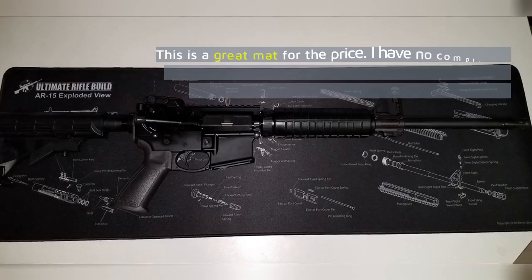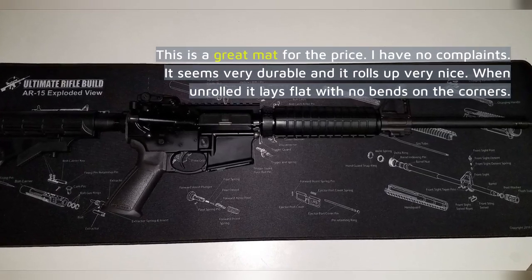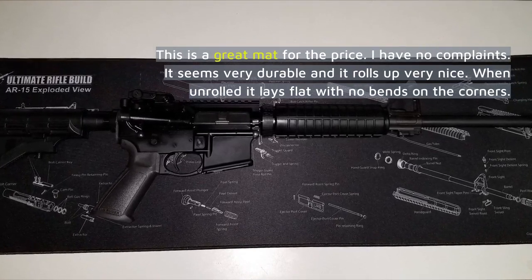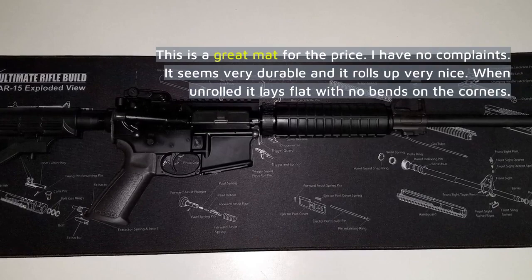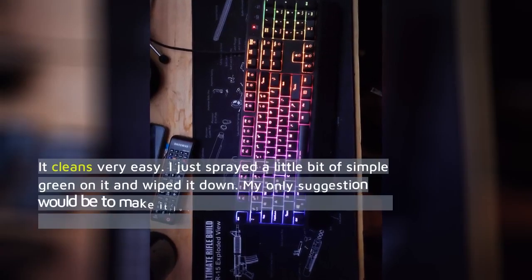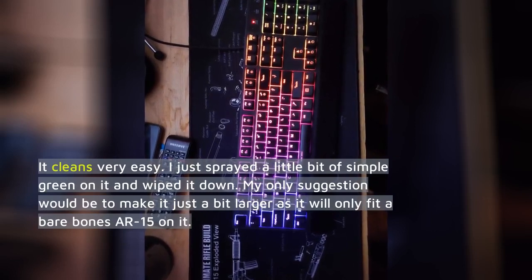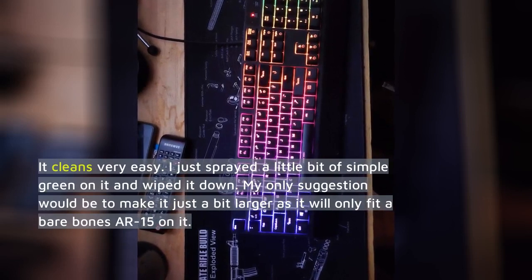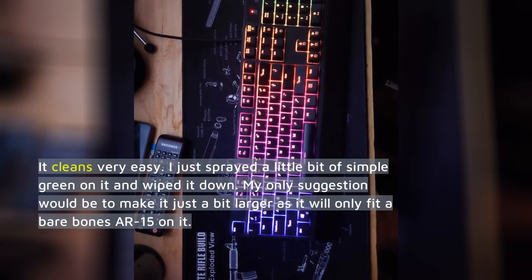This is a great mat for the price. I have no complaints. It seems very durable and it rolls up very nice. When unrolled it lays flat with no bends on the corners. It cleans very easy — I just sprayed a little bit of Simple Green on it and wiped it down. My only suggestion would be to make it just a bit larger, as it will only fit a bare-bones AR-15 on it.